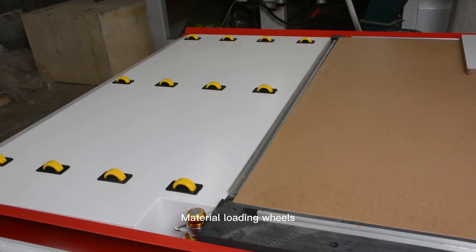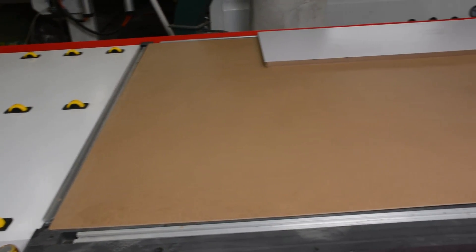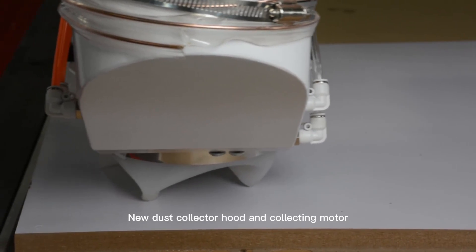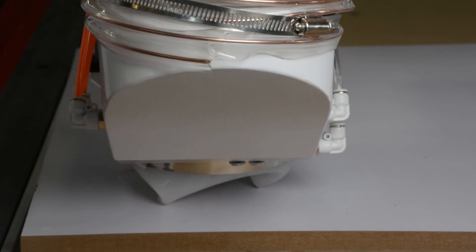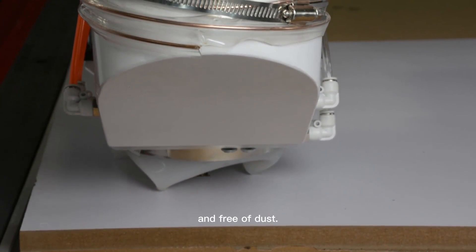Material loading wheels make it easy to load your workpiece. A built-in dust collector hood with a vacuum pump helps to keep your work area clean and free of dust.